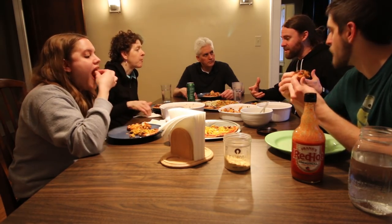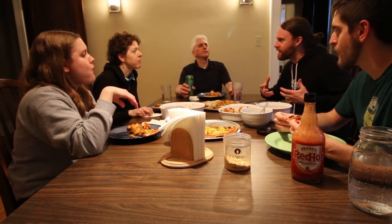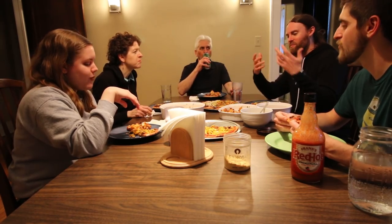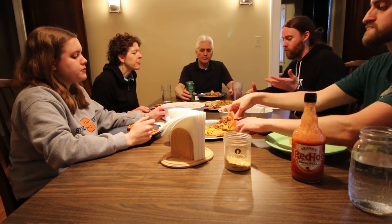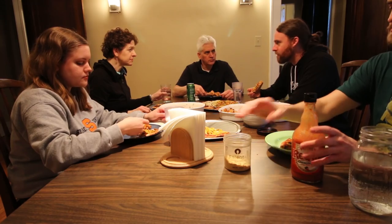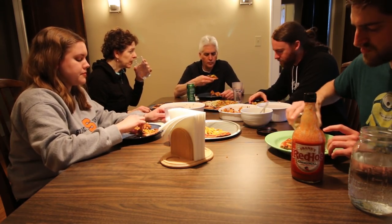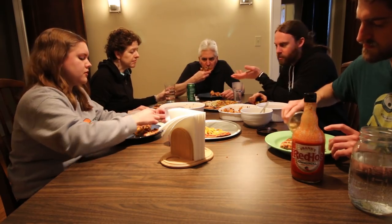I feel like I'm a new vegan talking about this. I've been vegan for so long and never really looked at oil. Even almond milk has oil. And you're not supposed to have any nuts or avocados on this diet. Wow, it sucks.